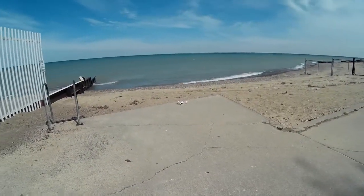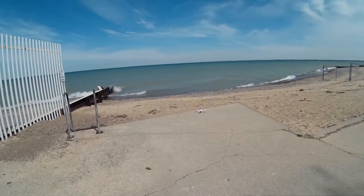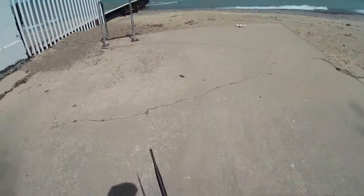Welcome to this episode of Videodrome by DIY3Dtech.com. We're out here on the beach and we're going to do a little bit of flying with the hubs, and I've got the camera on there. I think I've got it set up to record.